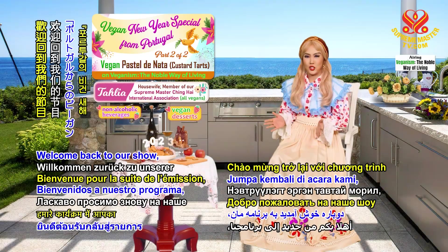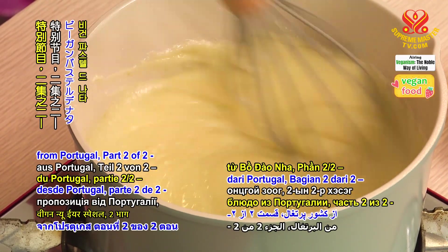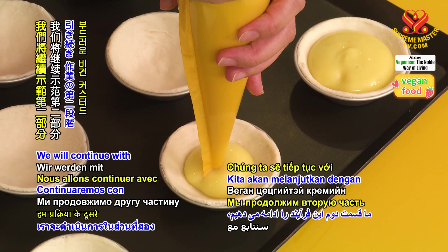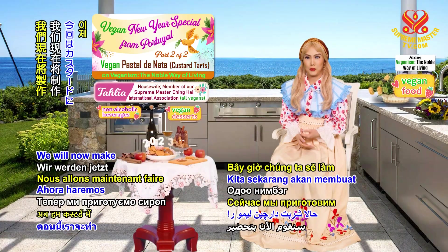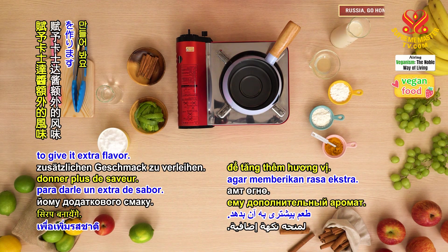Welcome back to our show, Vegan New Year Special from Portugal, Part 2 of 2, Vegan Pastel de Nata or Custard Tarts. We will continue with the second part of the process, which is making the creamy vegan custard filling. We will now make lemon cinnamon syrup for the custard to give it extra flavor.